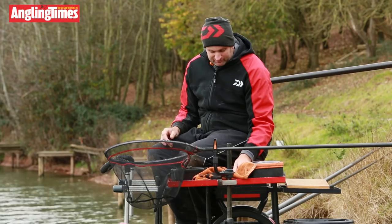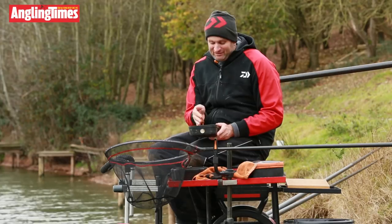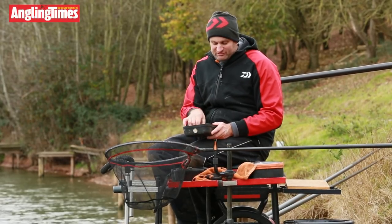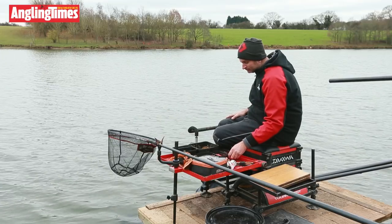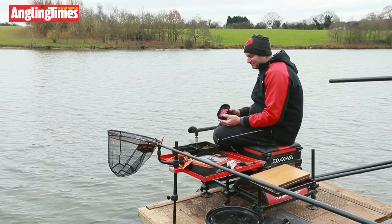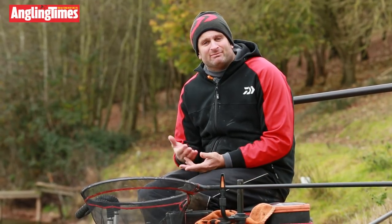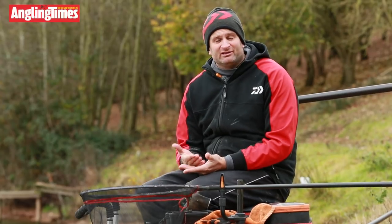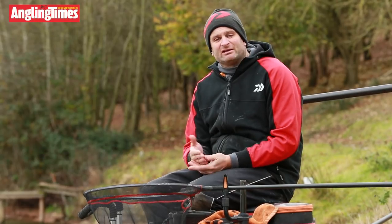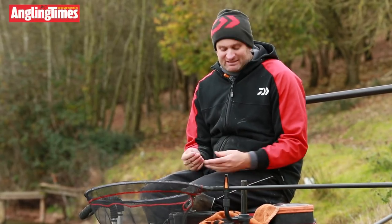Other baits: castors. I'm not normally a massive fan of castors for skimmers, but I've found at Medlands they do like a few, so I'm putting a few in each ball. Then maggots — I'm not feeding any maggots, purely for the hook. I'm going to fish a single live red maggot on the hook. You might think, why not a dead maggot? If I was feeder fishing I probably would use a dead, but for the pole I think a live maggot is better, and skimmers hang on to a live maggot that little bit better, so you miss fewer bites.